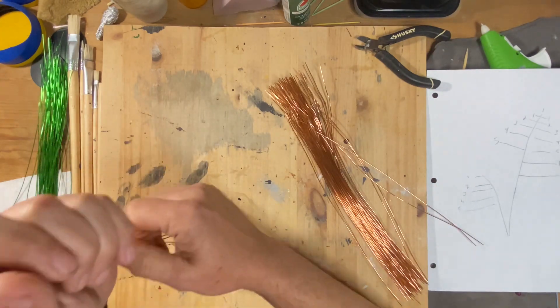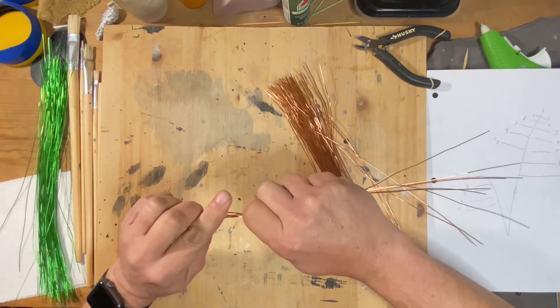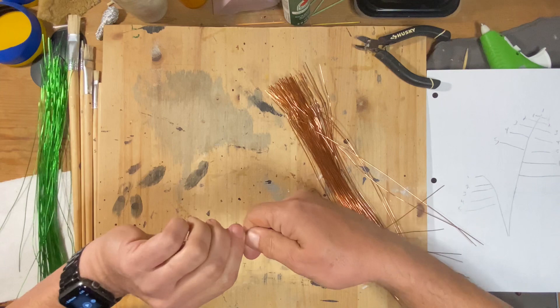I started out with the orange or copper colored wire for the trunk, separating out seven pieces and twisting them together.